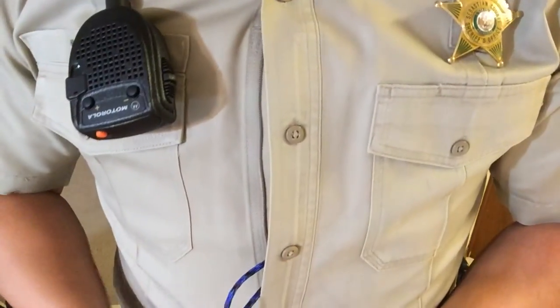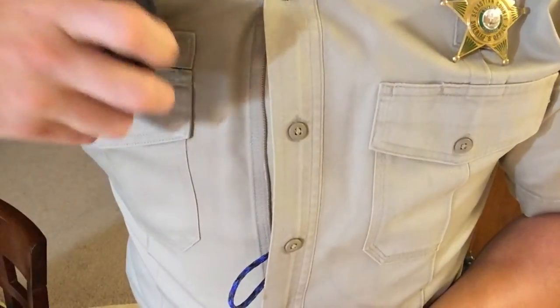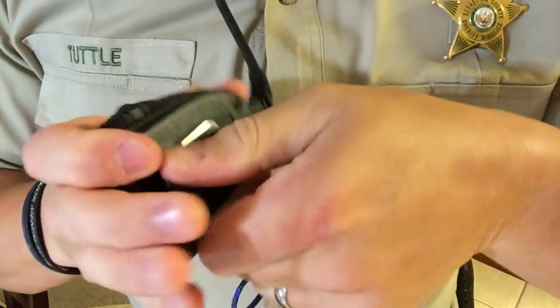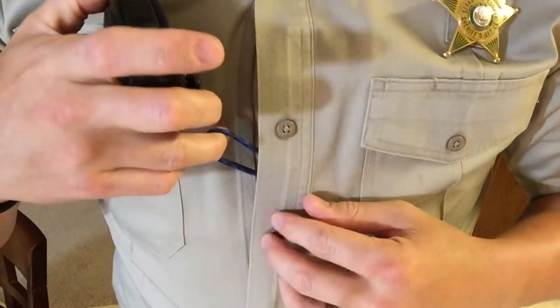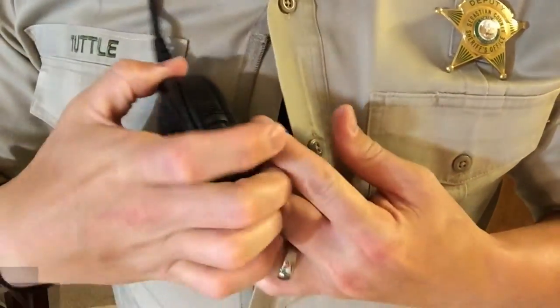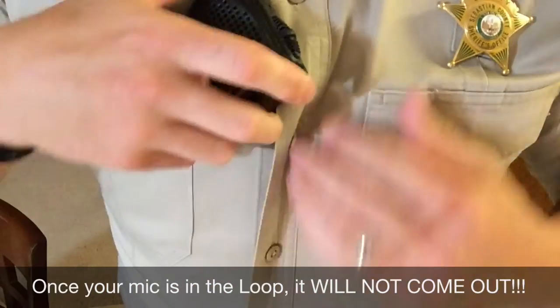Placement of your radio mic into the mic loop is almost as simple as attaching to your body armor. First and foremost, you want to make sure that your mic clip is rotated in a hooking position where it hooks back towards the cable. Peek your mic loop out of your shirt and hook your mic into the loop and finish securing your uniform.